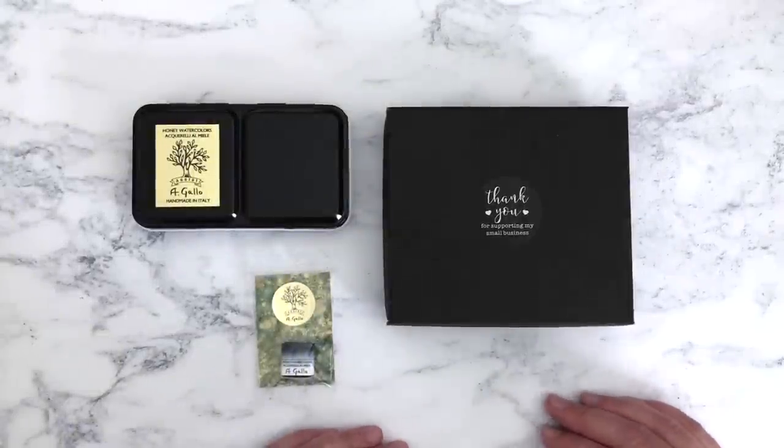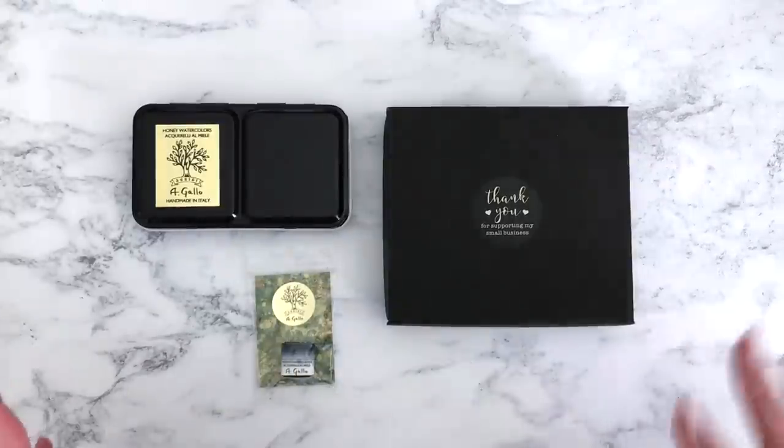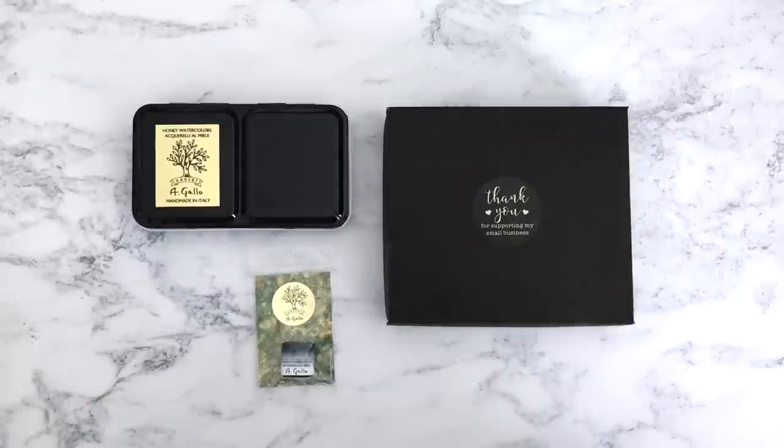Hi everyone, I have a little bit of an art haul for you today. I say a little bit of an art haul because it's not many things and some of it is actually — well there's a mixture of stuff, let me explain.